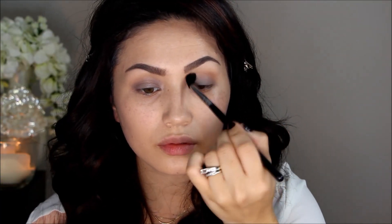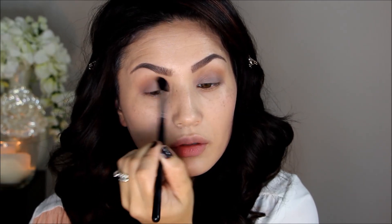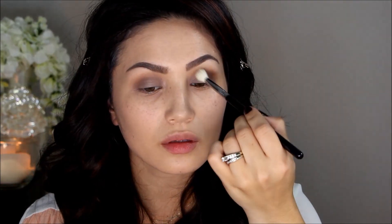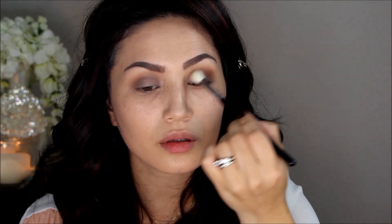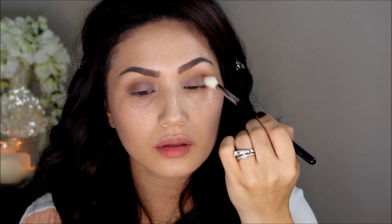For eyeshadow I'm using a mix of the two Lorac Pro palettes. I'm first going in with Taupe from the Lorac Pro 1 palette and a Sigma E40 brush, brushing this right into the socket. I'm making sure to do it evenly on the inner corner as well as the outer corner, because this is such a blown-out look.